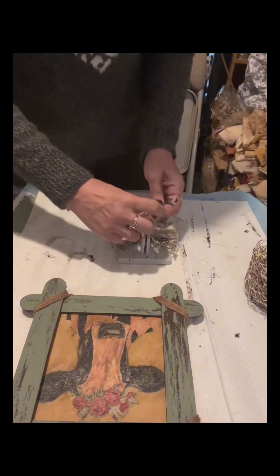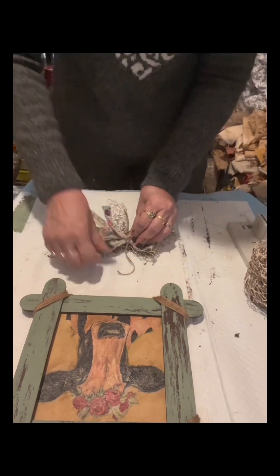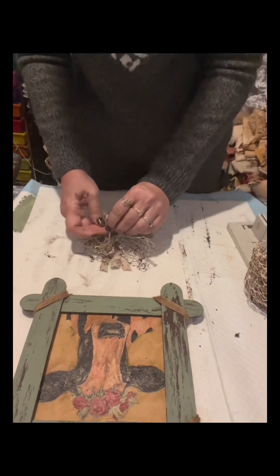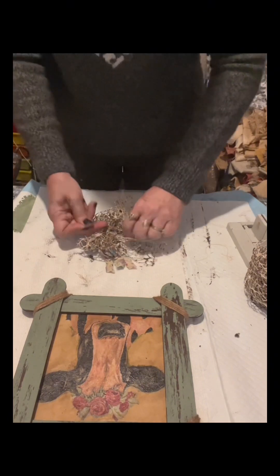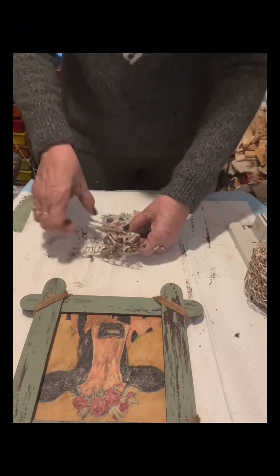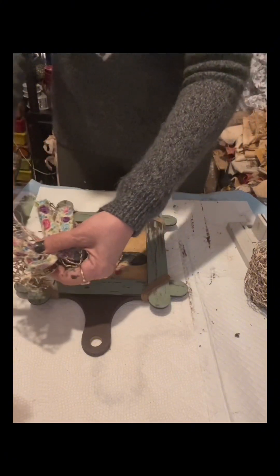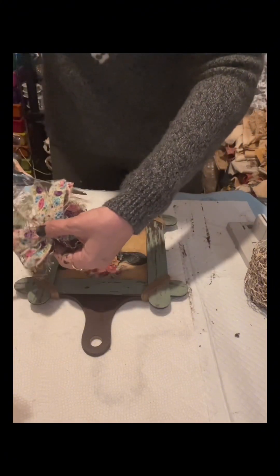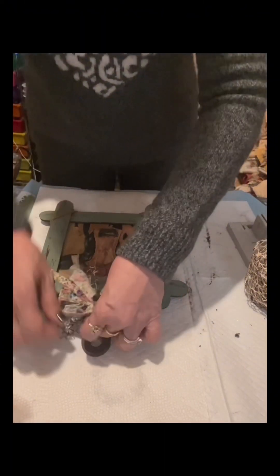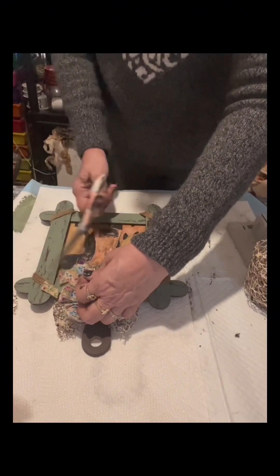Everything here is optional — just make sure the cloth you use for the bow matches the craft. Once I'm happy with how it looks, I tie it really tight and make it look fluffy, fix it a little, then cut a piece of the bow and glue it right in the middle. It's really very pretty.